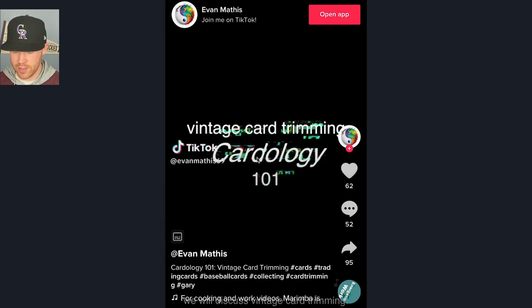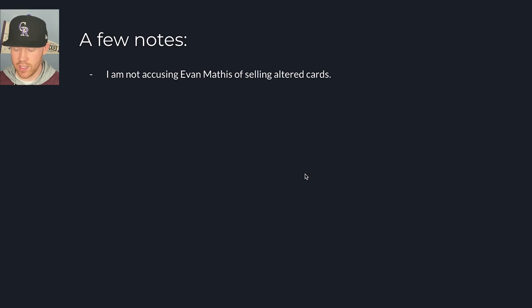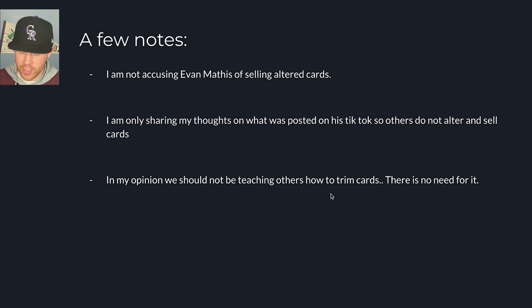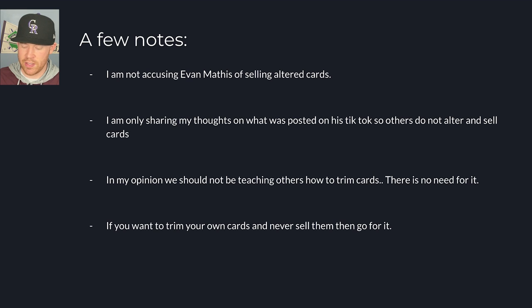Here is the video from Evan Mathis on his TikTok — it's called 'Vintage Card Trimming 101,' so that's not great. I am not accusing Evan Mathis of selling altered cards or doing anything illegally. If he wants to cut his own cards in half, there's nothing wrong with that. What I thought was a bit scummy was that he showed how he altered cards and then has an affiliate link where you can buy the exact paper cutter he uses. I'm only sharing my thoughts so that others do not alter and sell cards, because that's where there might be potential fraud issues. In my opinion, we should not be teaching others how to trim cards. If you want to trim your own cards and never sell them, go for it.